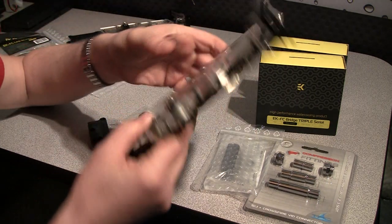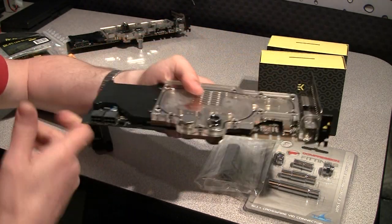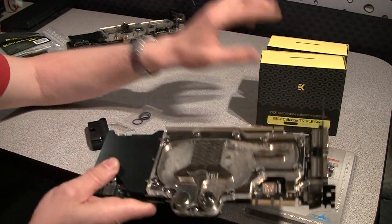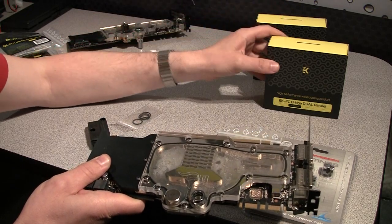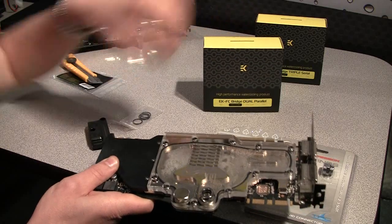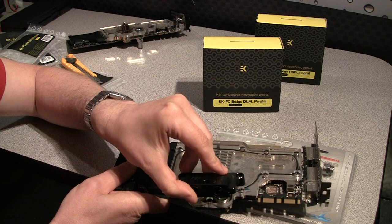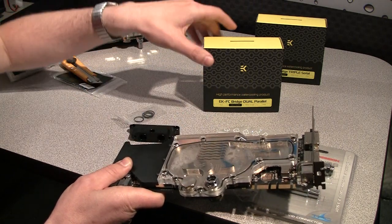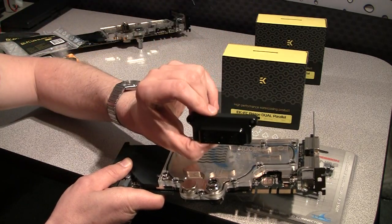For my setup I have a 285 block and two cards. Because I'm putting my cards in slots 1 and 2 — which are next to each other — I will use a dual bridge, and I need a link card to attach to every card, so I need two links. To make my setup I need one bridge and two links.